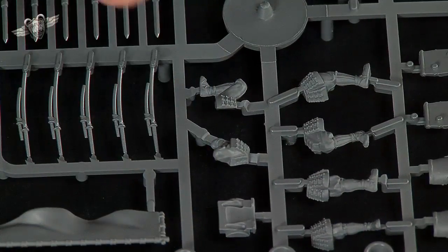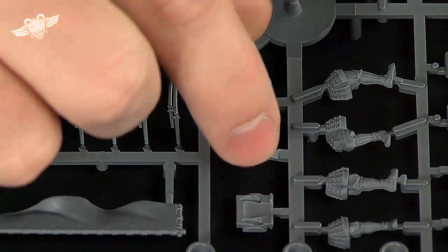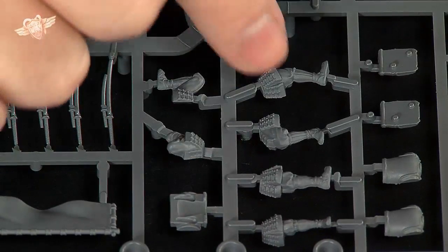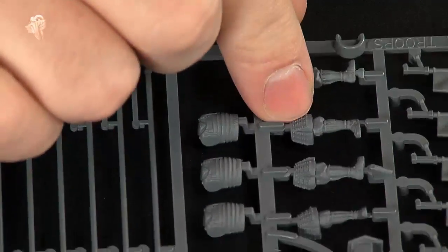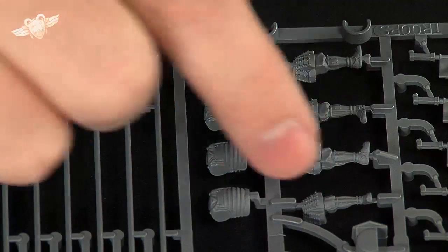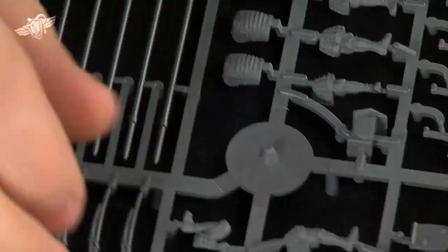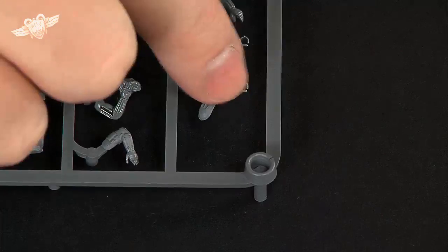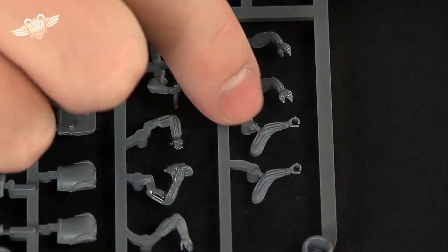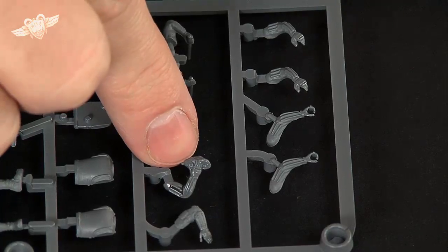Moving across, here we have some of the various legs, and I think that's part of a backpack - but we'll see once we build a little set of these. Here's some of your legs, here's the rest of your legs plus bodies, the halves of the bodies. Down the bottom you get the other halves - the back halves of the bodies. And here we have the various arms for holding, like here's one with a guy drinking, having a drink.